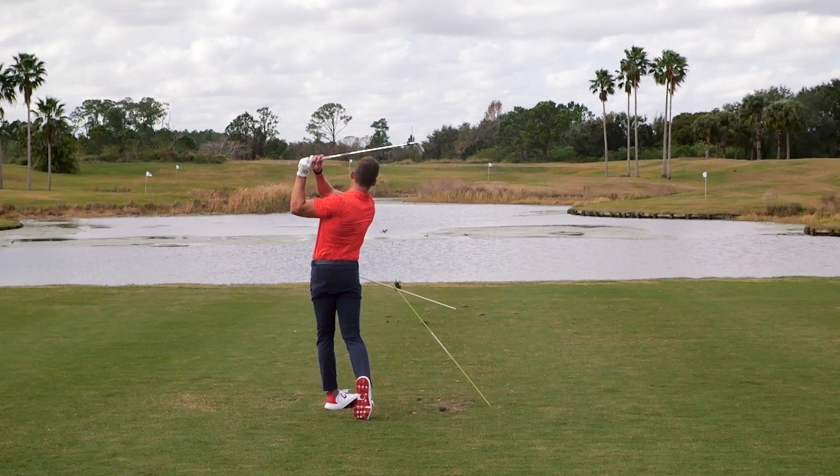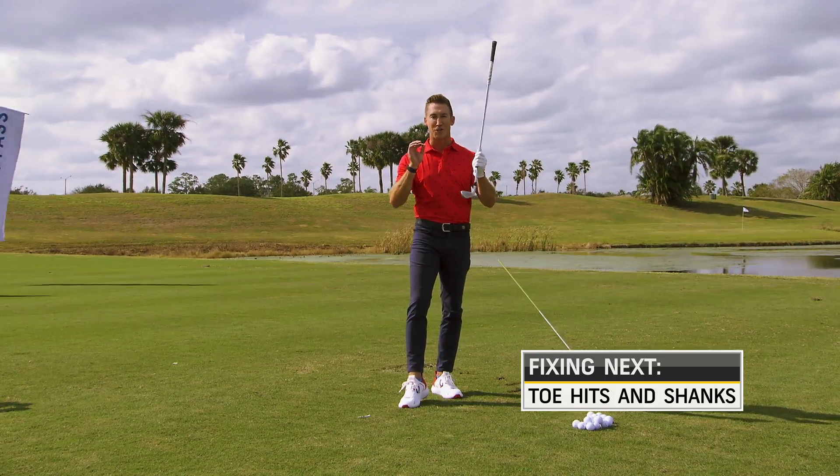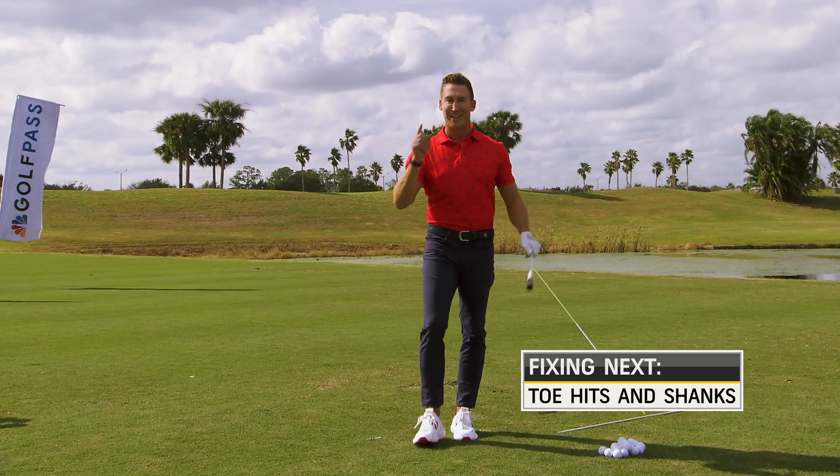So try those drills — they'll help you hit it next to the pin a lot more often. Coming up, we're talking horizontal contact: toe, heel, and even the dreaded... I don't even want to say it. Stay tuned.